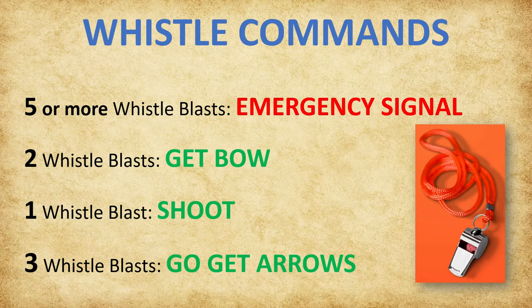Three whistle blasts signal 'go get arrows.' Archers will walk to the target, score, and retrieve their arrows. Carrying the arrows with both hands—one hand over the points and one below the vanes—they will walk them back to the floor quiver and then return behind the waiting line.